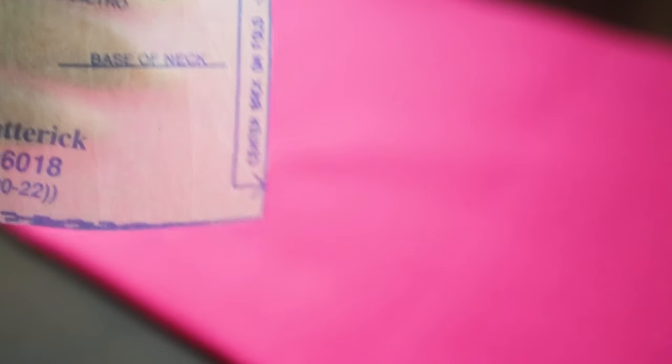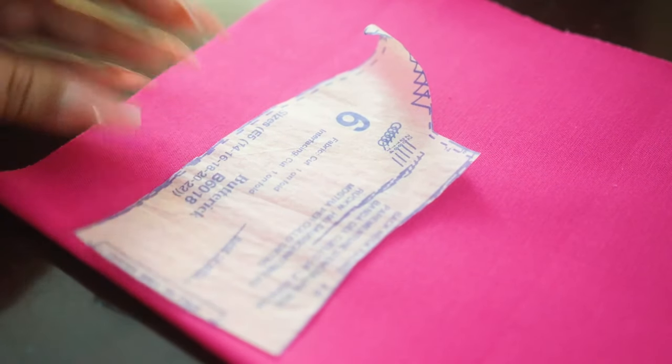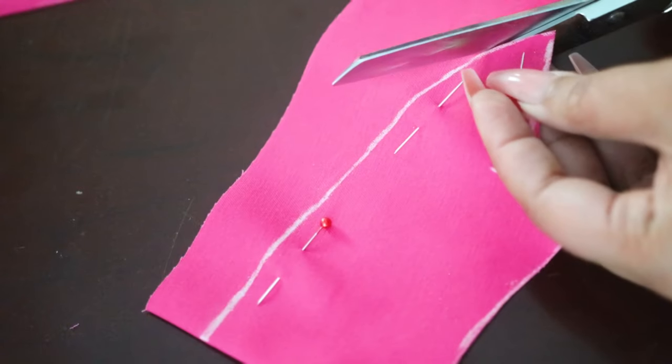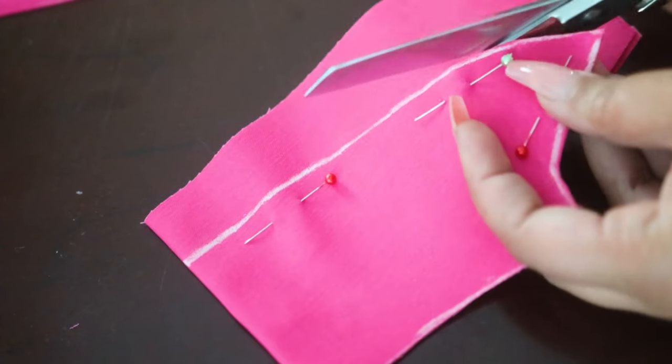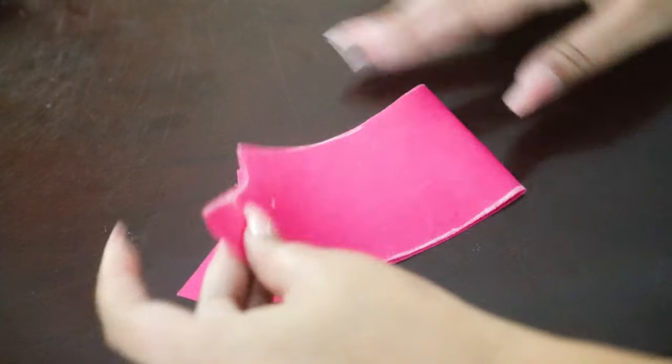Whenever you see the fold line on a pattern, it is going to be a straight edge, because that edge is meant to be put up against the folded edge of your fabric. That way when you cut it out and unfold it, it would be a mirror image. You see this a lot of times with waistbands, collars, and bodices like the bodice back or front.